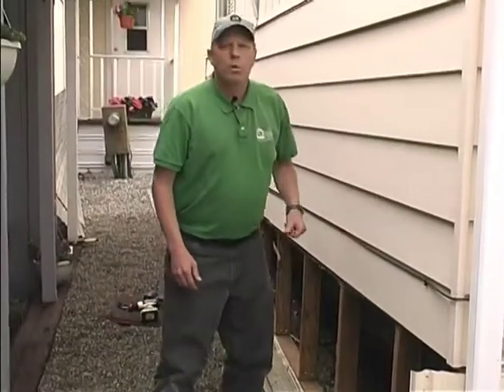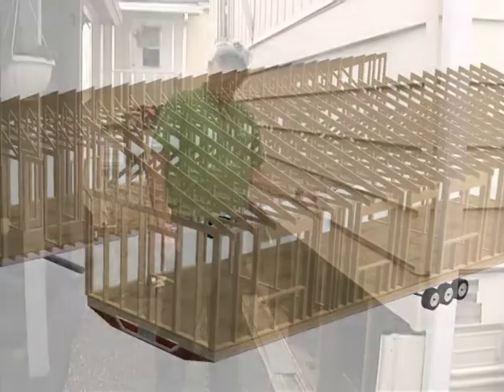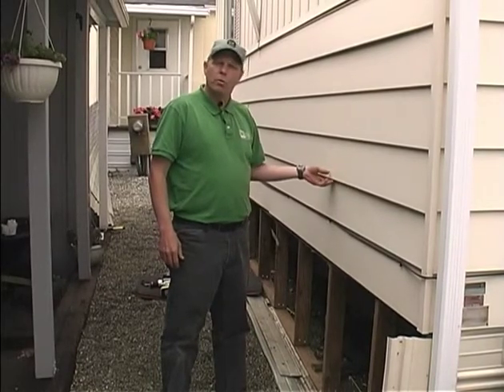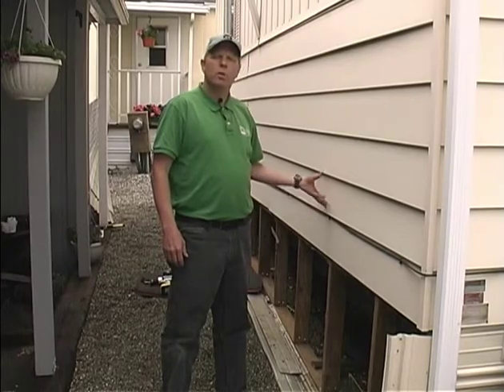Mobile homes are built very lightweight so they can travel down the road. Often the wall is made of either a 2x3 or a 2x4, and there is sometimes an opportunity to insulate that wall. Sometimes the wall is already full with insulation, but occasionally there is an opportunity to add more.